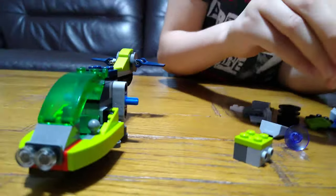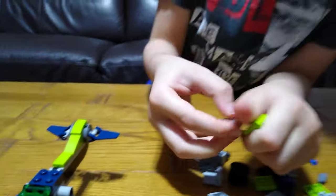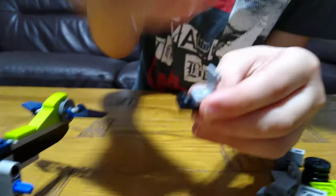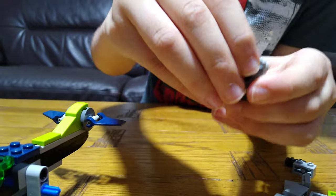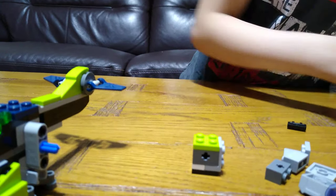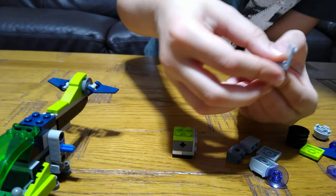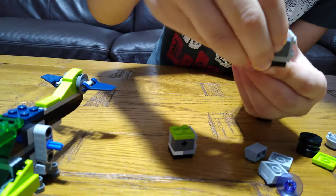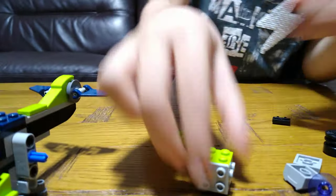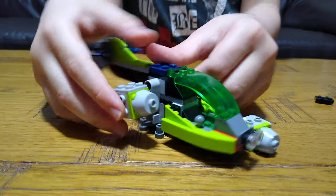So I just realised it was wrong. What we need to do is get this — and this is the other side. Then next we get the exact same thing, but it's kind of different. So then we just attach these on.